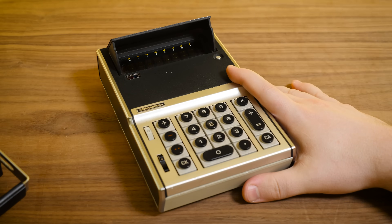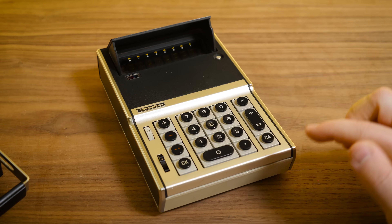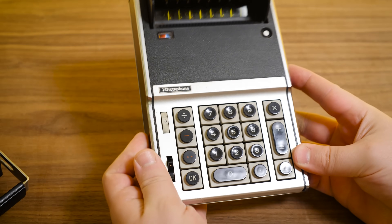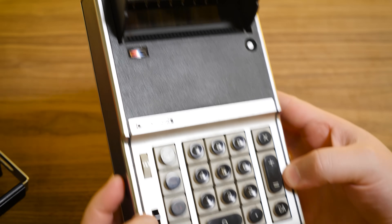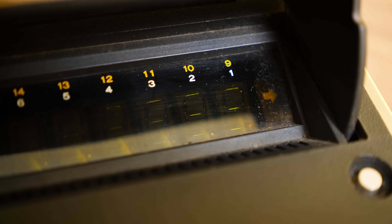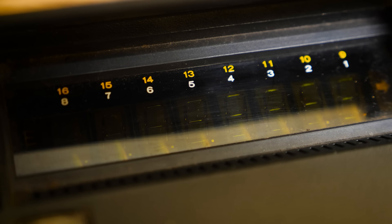Wouldn't you want to lease it if you were a physical testing laboratory person in 1971? It's got all kinds of fantastic functionality. It's a four-function calculator with a fixed decimal point, algebraic logic, arithmetic and all that good stuff. There's an eight-digit display, if we can get it going, and a maximum 16-digit capacity that it can handle.